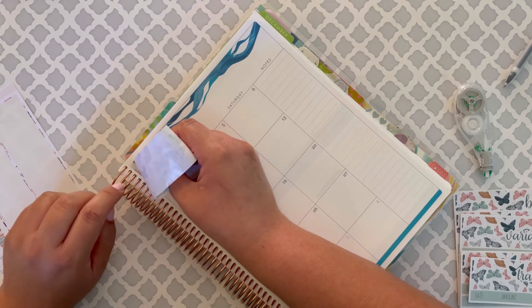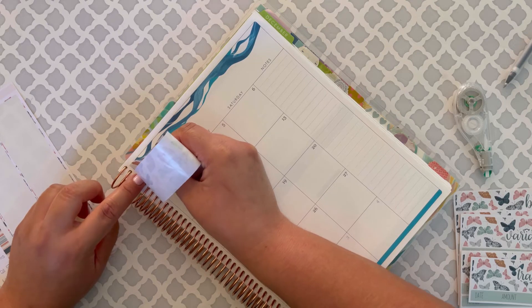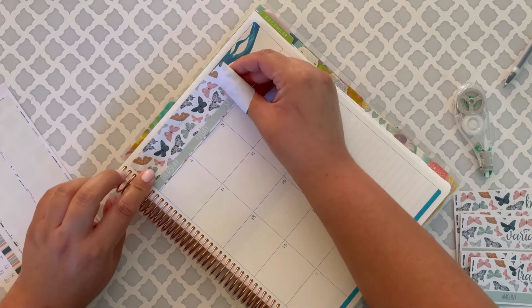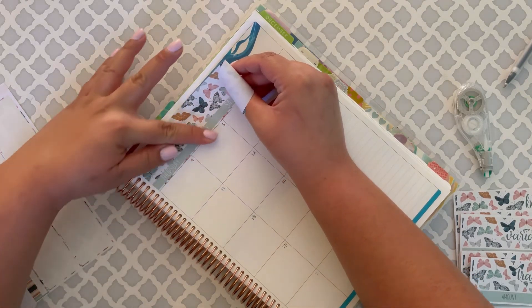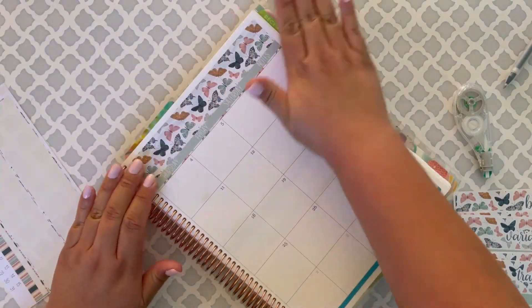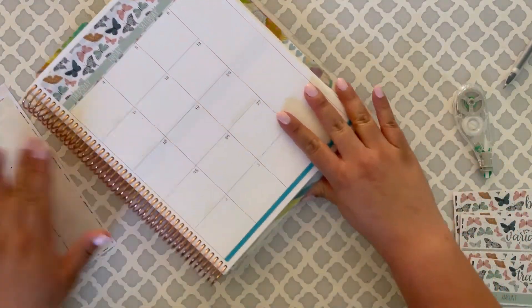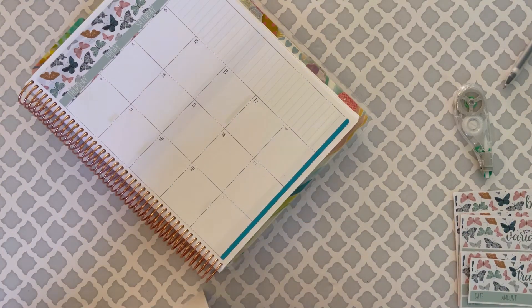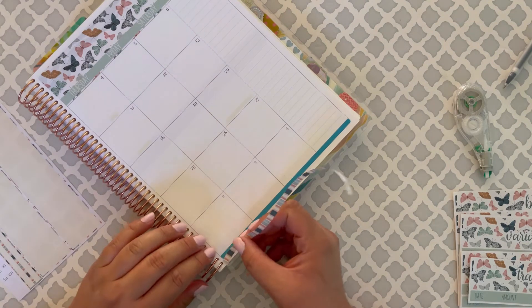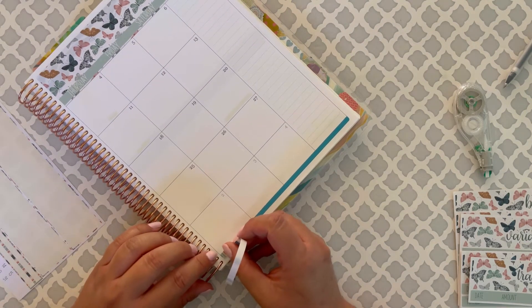You'd figure it'd be easy after doing this for so long, right? It doesn't get any easier! There it is - much better. And then I can put the bottom strip in. My planner is very, very bulky.